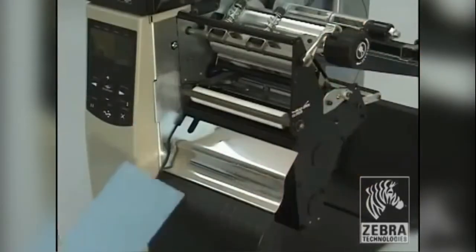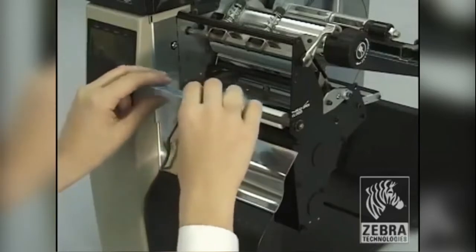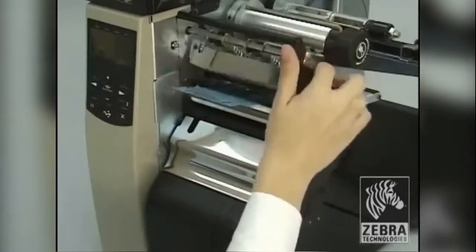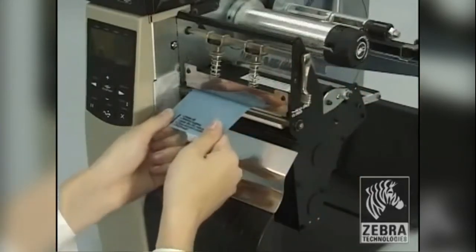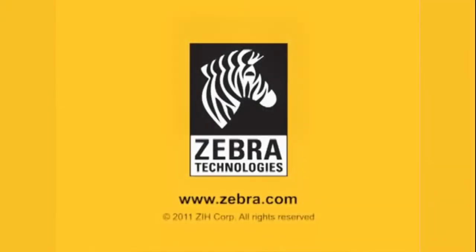Open the printhead assembly. Position the cleaning film in the print path with the instructions facing up. Close the printhead. Slowly pull the film through the print mechanism.